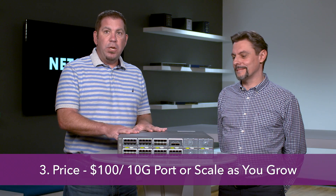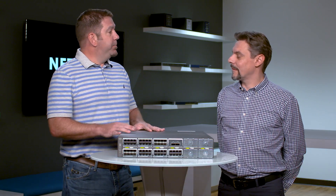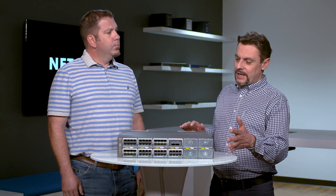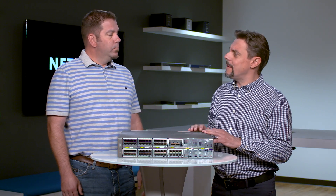You can purchase this switch at $100 per 10 gig copper port. And you can actually start very small — you don't have to get the 96 port count immediately. Stay very cost effective and grow later in non-blocking mode, which is absolutely unique.